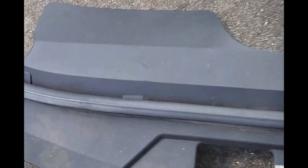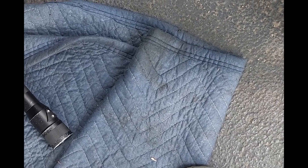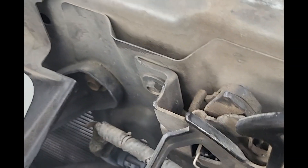2010 Cadillac CTS — we're doing an AC condenser replacement. First thing you're gonna do is take off that little valence right here. All they are is push clips and twist clips. There's a 10mm here and a 10mm here that hold on this part of the bumper. Take these little clips off here as well.